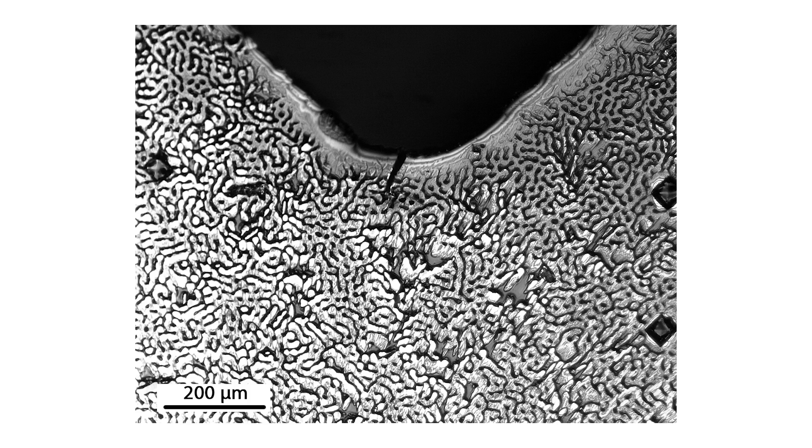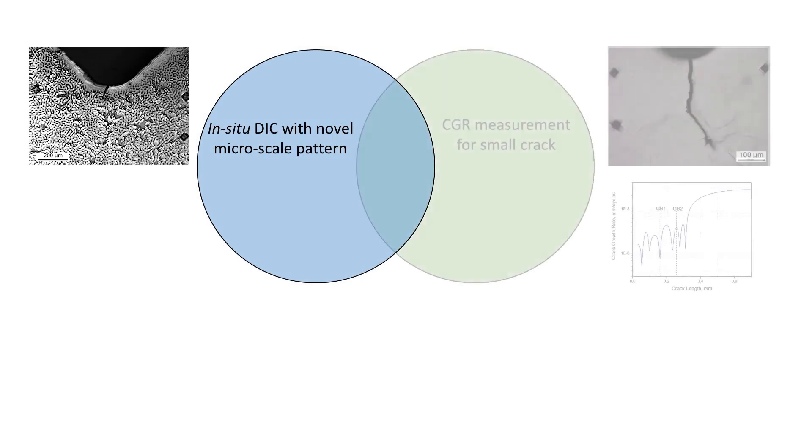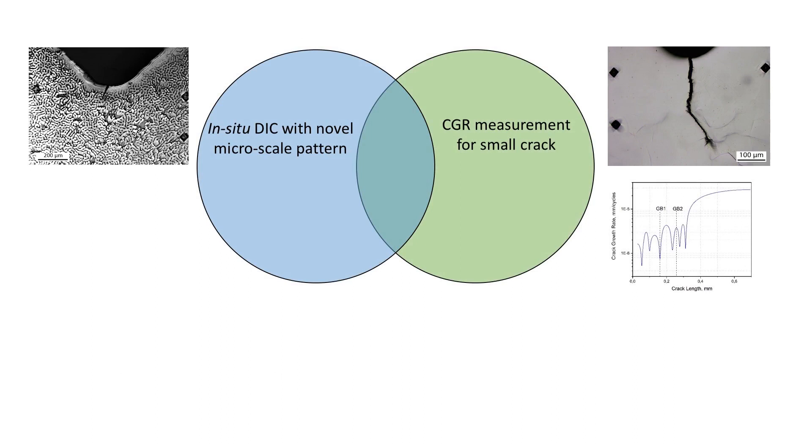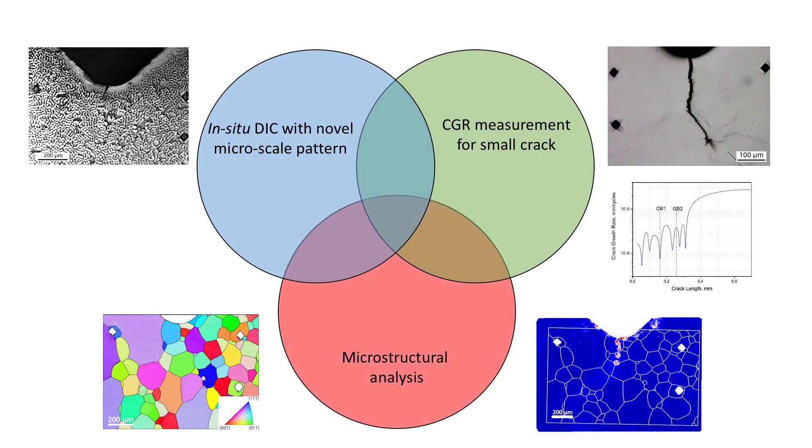This research studies small fatigue crack and introduces a new experimental approach. The novelty of the approach consists of in-situ full field strain measurement using a unique pattern technique. Combined with crack growth rate measurement at the same time, the microstructural analysis reveals the impact of shear stress concentrations and grain boundaries on small fatigue crack retardation. We explain the main steps of the measurement procedure and provide a summary discussion of the main findings.